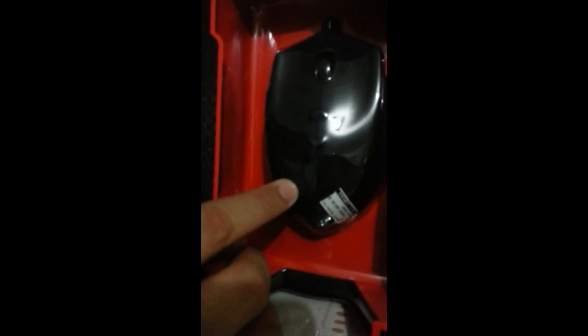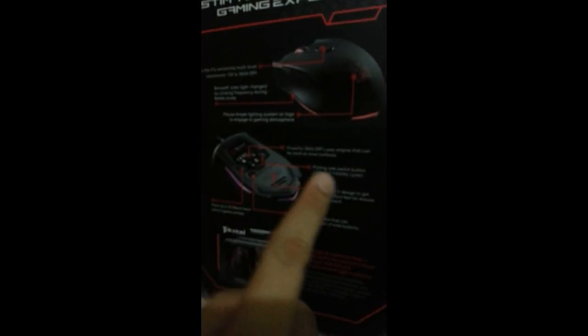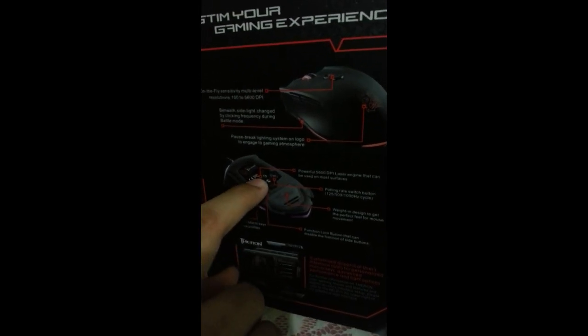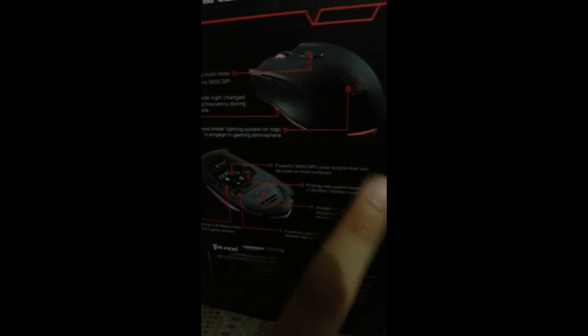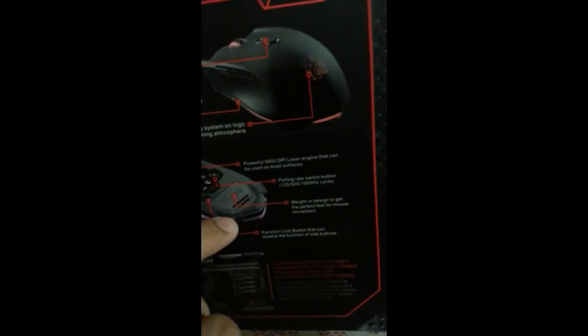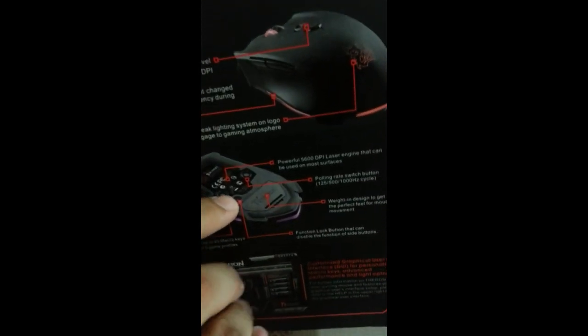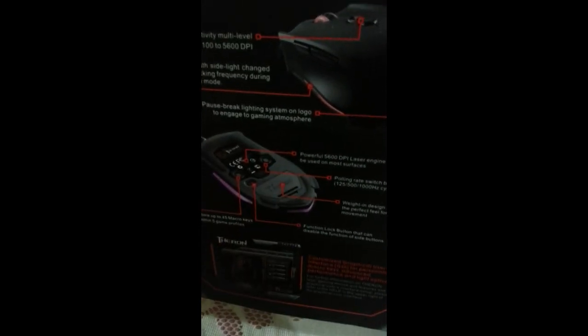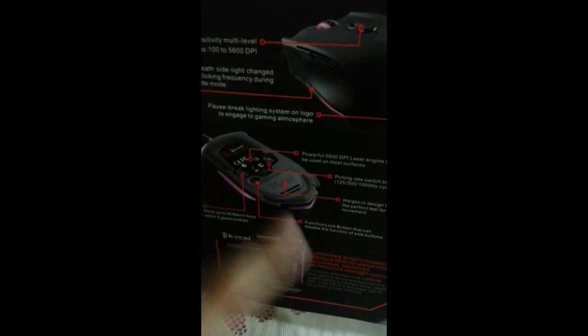It does have a rubber grip — I haven't removed the plastic yet but the feel is rubber grip. On the back you can see the Teflon. We'll discuss that more later so you can see the physical appearance. That dot area there is the laser engine — on most surfaces you can use it thoroughly. It works on wood; just avoid mirrors because the laser would reflect back and it won't respond, same as optical mice. There's also a button here for the polling rate switch. By default the mouse is set to 125 Hz. The key reference: 1000 Hz is equivalent to 1 millisecond — that's the fastest cycle response rate of the mouse to your monitor.